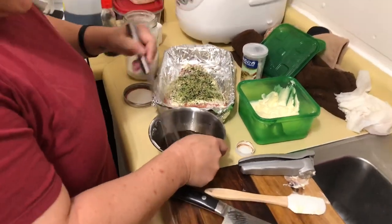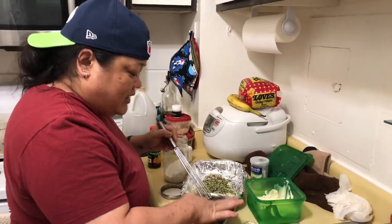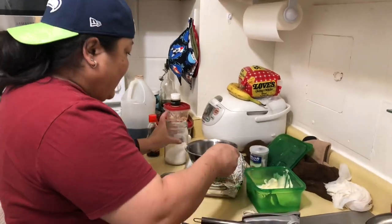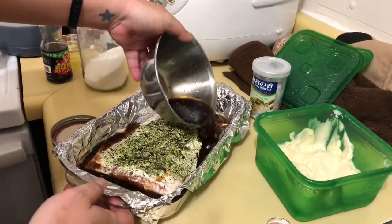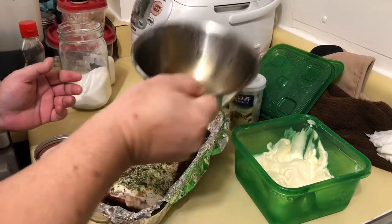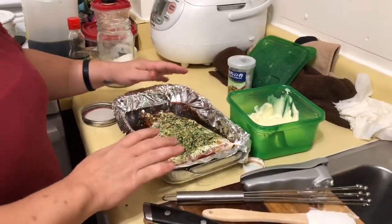It's kind of like a teriyaki furikake salmon. We taste it — mmm, it's ono! So we're just going to go ahead and pour it all over the outside of the fish, just like that. Ooh, so ono.